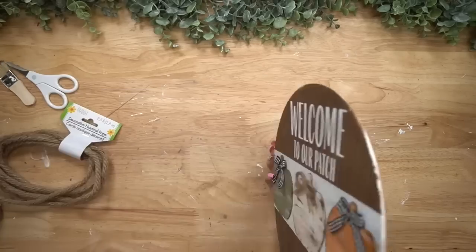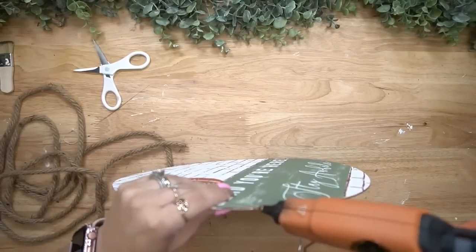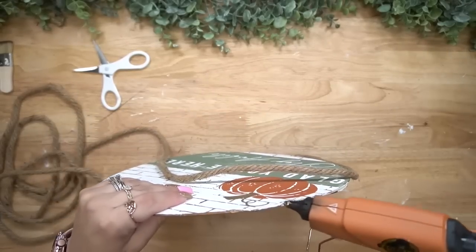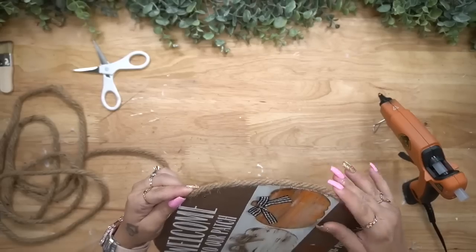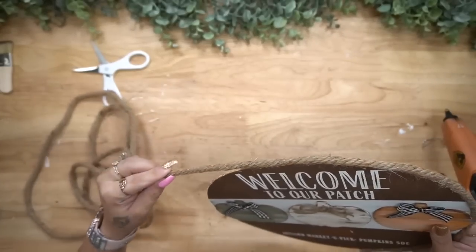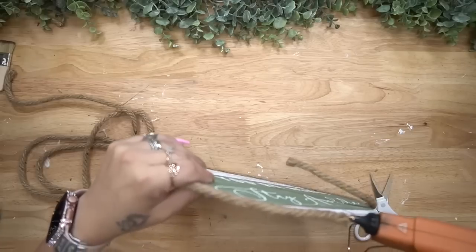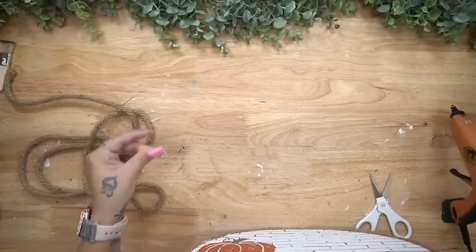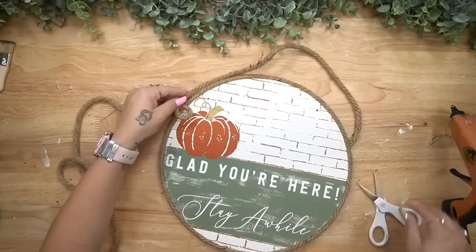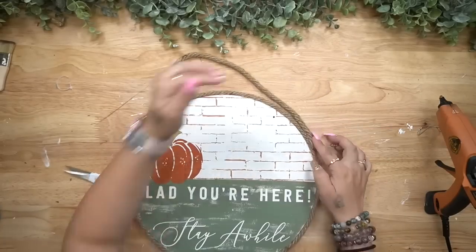Pull that transfer up nice and slow and you get this absolutely gorgeous image. This was a transfer from about two years ago — a harvest sign — so I just transferred on that pumpkin with our new color rust. Last but not least, I took some nautical rope from Dollar Tree, cut off the taped end, and glued it all the way around the wood round. At the end I cut it and glued where the two pieces met, making that seam as seamless as possible. This is rustic decor so it doesn't have to be perfect, but I do my very best.